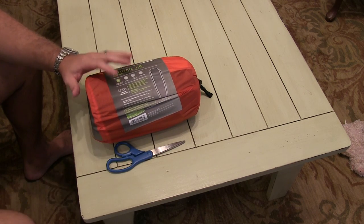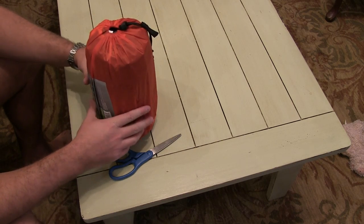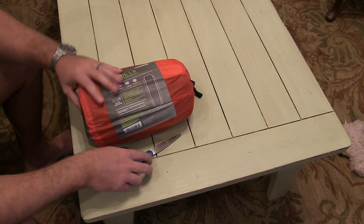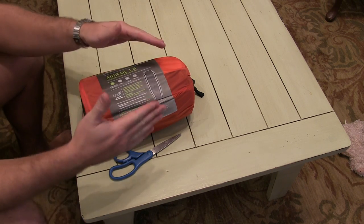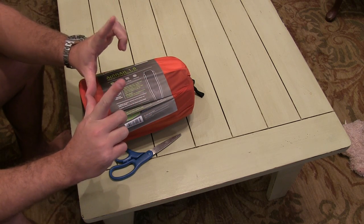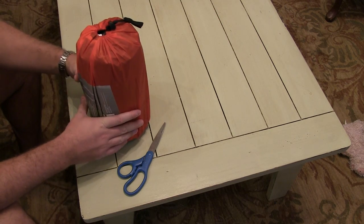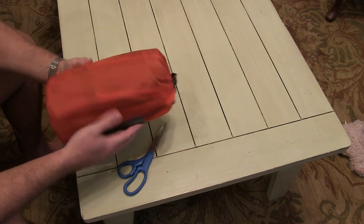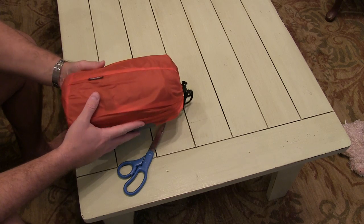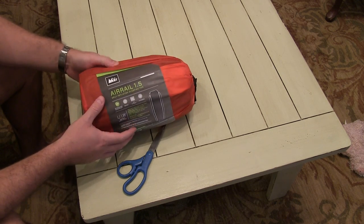Look at how small that is — this is ultra light. People that have been accustomed to packing one of those foam pads, you know, big ones that compress about that wide and that tall and a few feet long — using this instead not only saves space in your backpack but also saves on weight.